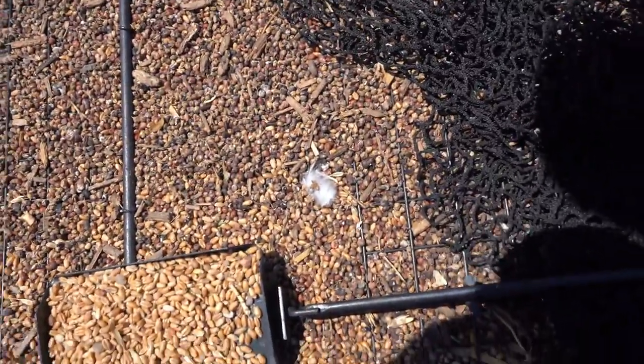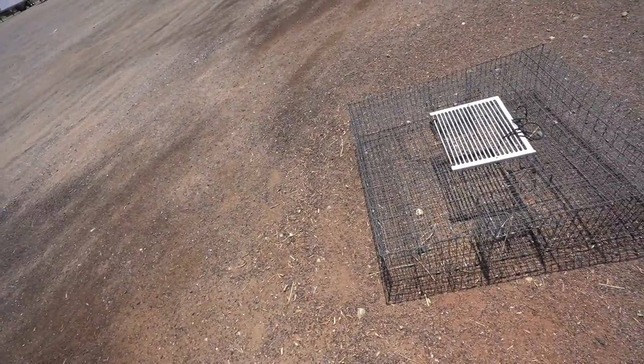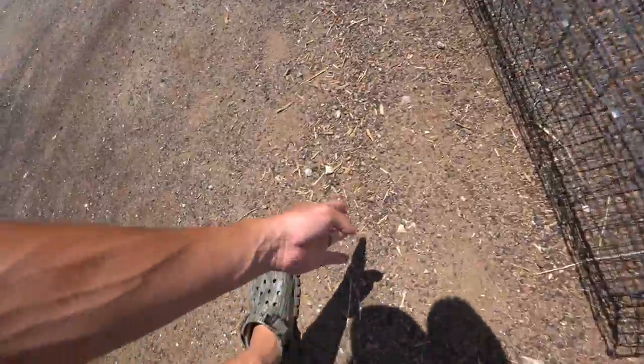Nothing in the trap today, but let's check it out and see if anything messed with it. Look at that — we got some feathers around the old spring trap, and there's actually a feather up in the spring trap too. Over at the mansion trap, look at this: you can tell how much they've been here. They've been walking around this cage like a track — all this gravel is lined up perfectly. They're making a trail because we still got wheat in there and they want it. They know what's in there.